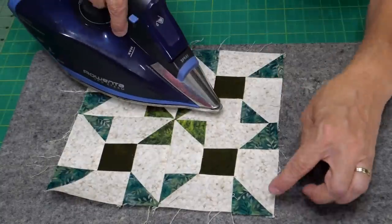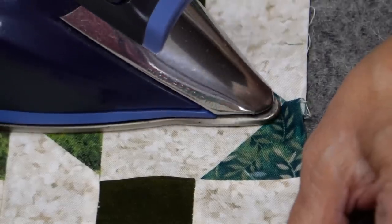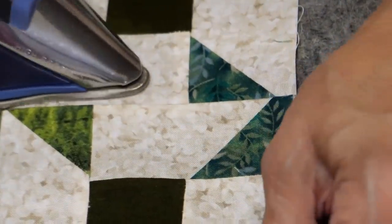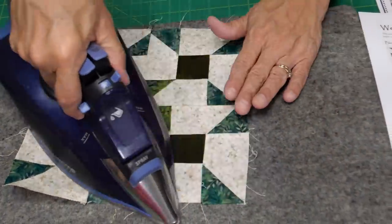Here's an example of what I was talking about with pressing. I had pressed from the other side and you can see — up close — there's about maybe an eighth or even a sixteenth of an inch difference, but that will make a big difference in your block. Make sure all seams are pressed flat and pressed open.